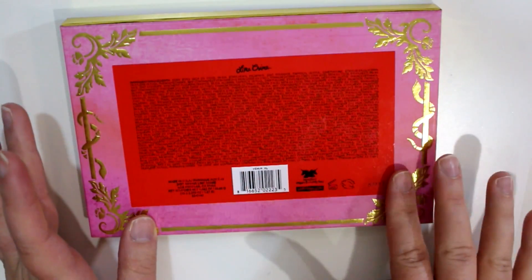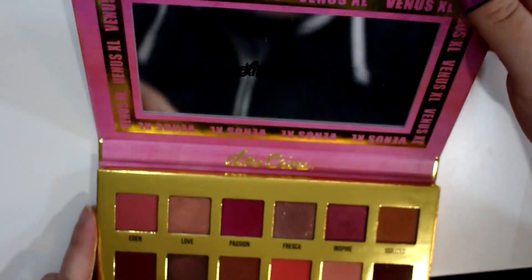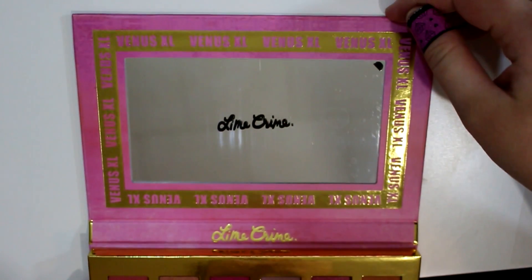There are no color names on the back — it's all inside. That's what the mirror looks like.